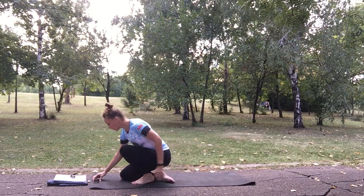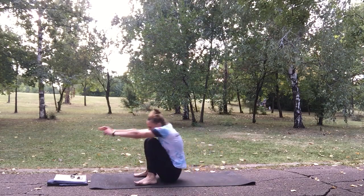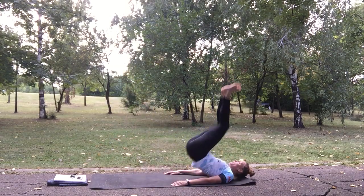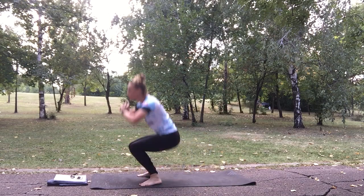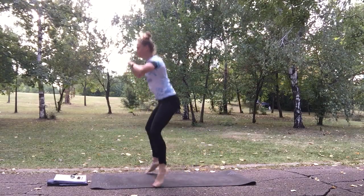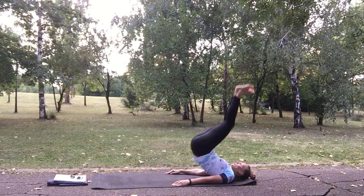10 seconds to go. The first exercise is Kendall to ballerina jump squat. Get into the middle, out on your toes and then back. Stand up and jump squat. Do as many reps as possible without sacrificing your proper form. Keep your balance. And finish the stretch.